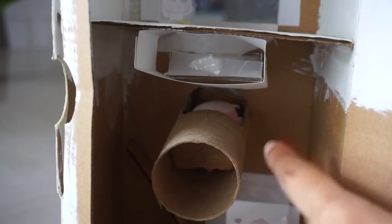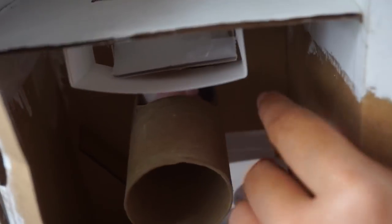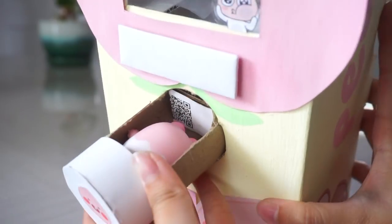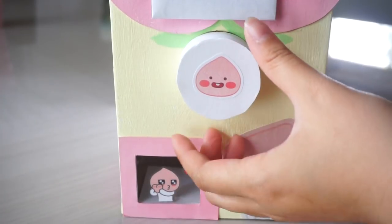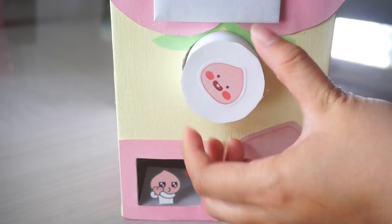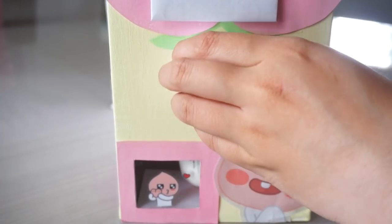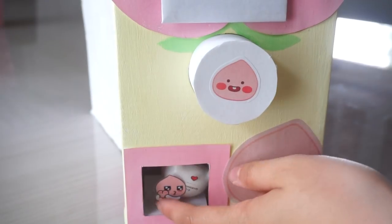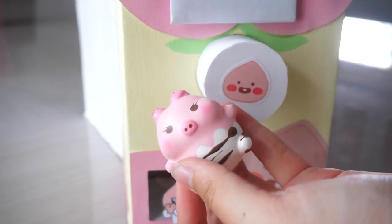As you guys can see, when I pulled that tab, the squishy fell into this little toilet paper tube. It is a bit hard to see, but there is a hole in this tube which is holding the squishy. If you pull it out you will see the squishy inside. The next step is just to turn this knob and your squishy will fall out, and then you can just go ahead and get it at the bottom here. And that is how it works.